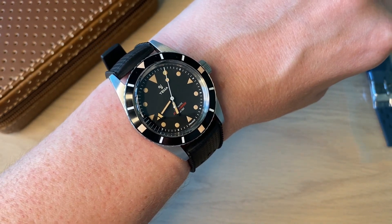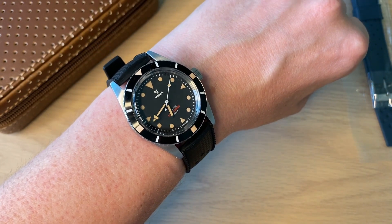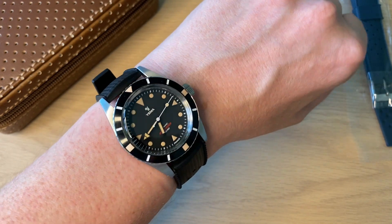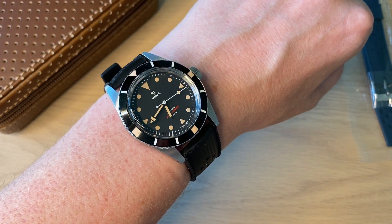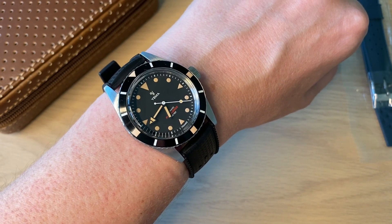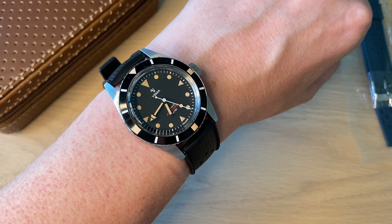Here's how the 38mm Yemma Pearl Diver looks on my 18 centimeter wrist circumference. It is definitely on the smaller side, but it's a very pronounced and almost kind of loud watch — it has a lot of wrist presence. I'm really happy with how it feels and looks on the wrist, very vintage-inspired with 200 meters of water resistance.